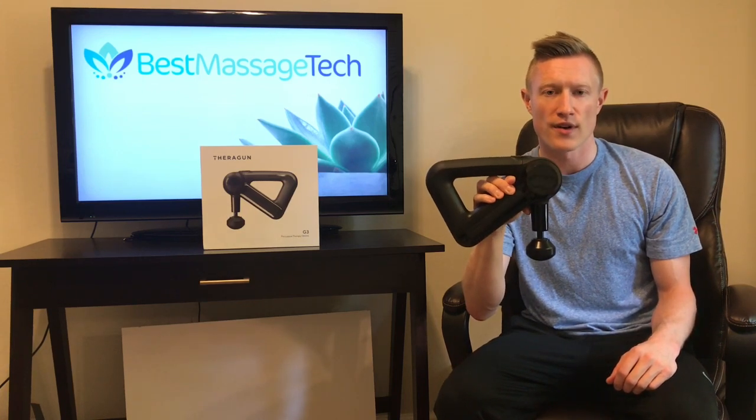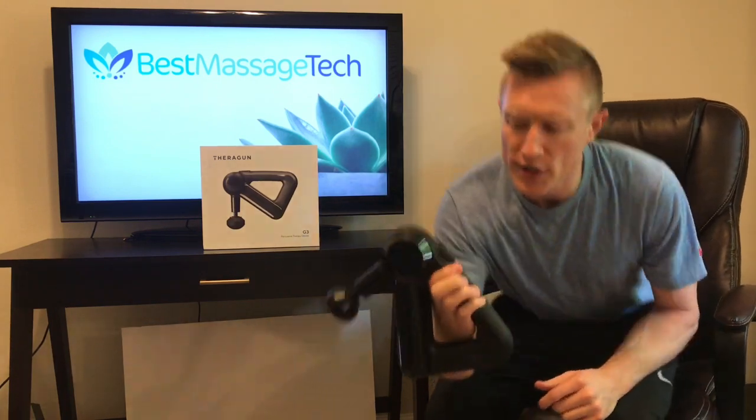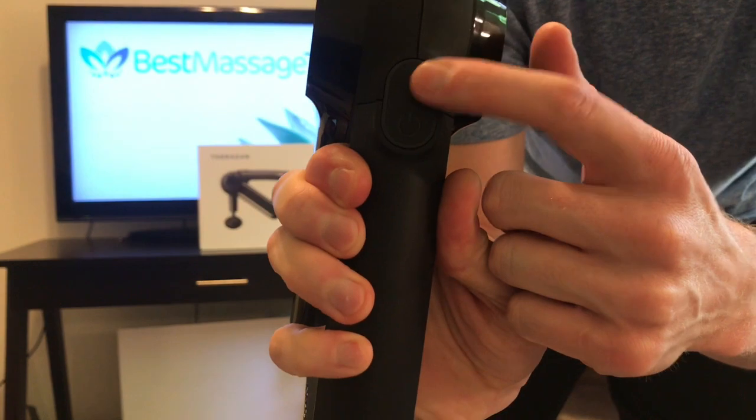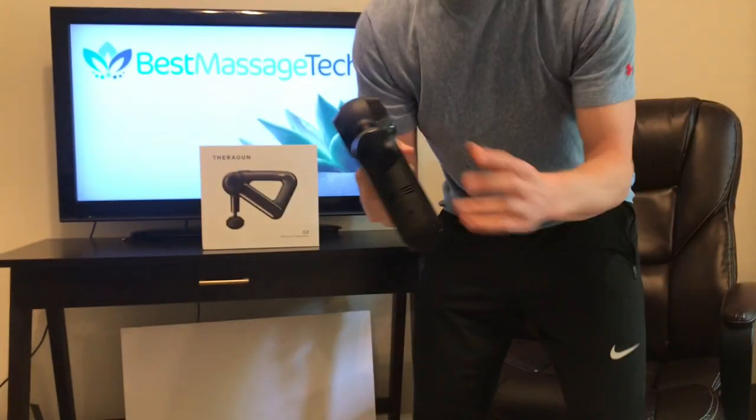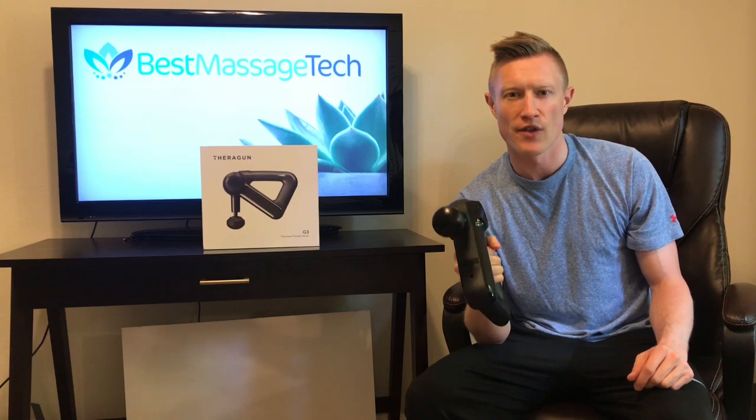The device does have a stall force of 40 pounds. It is a multi-speed device, so it comes with two different speeds. You can adjust the speeds by pressing the button on the top of the power button. Those speeds vary from 1,740 percussions per minute on the low speed and 2,400 percussions per minute on the high speed.